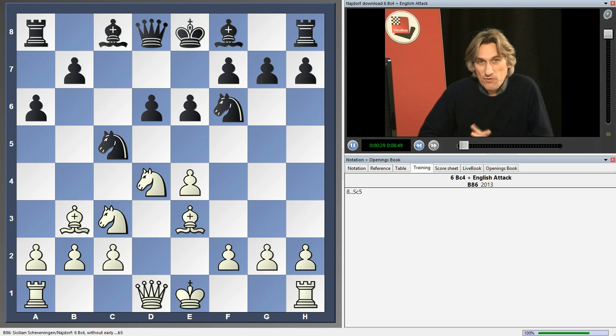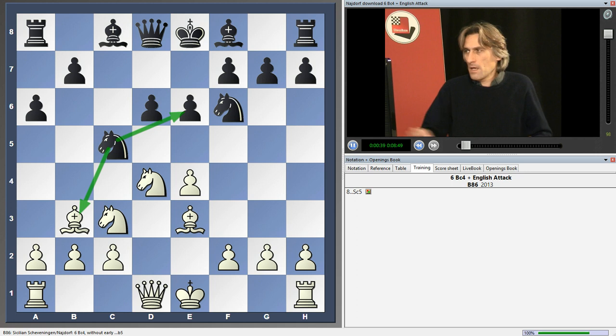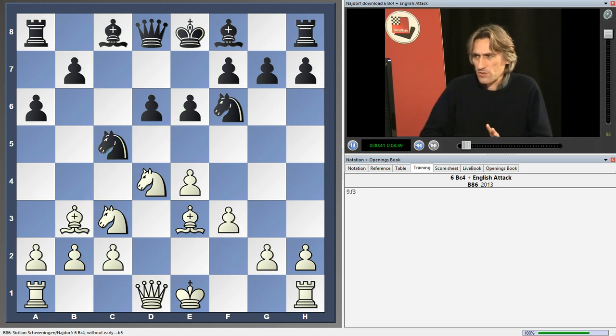I'm still very happy with this. I like it that the knight has the bishop in its sights, but also covers e6. Let's take a look at this strange combination of the English attack and bishop c4.